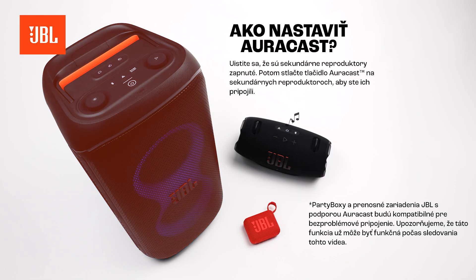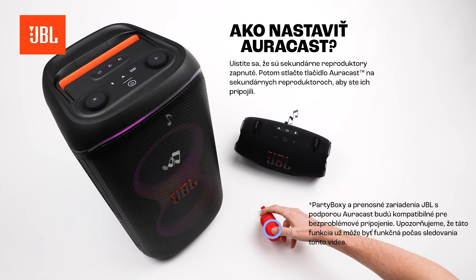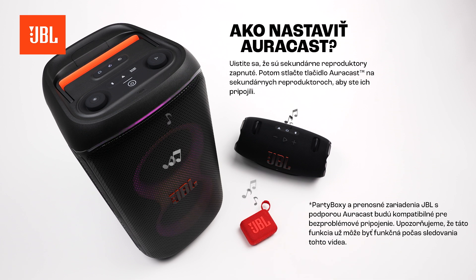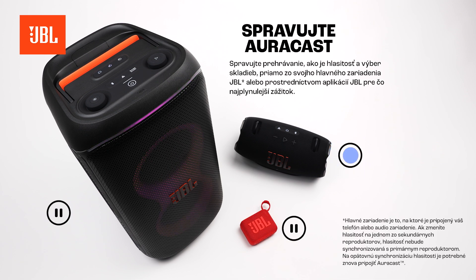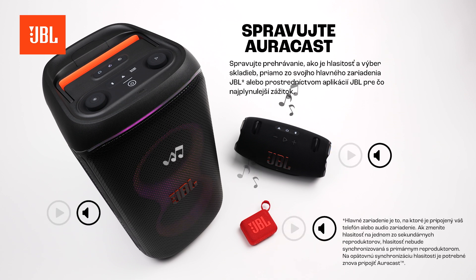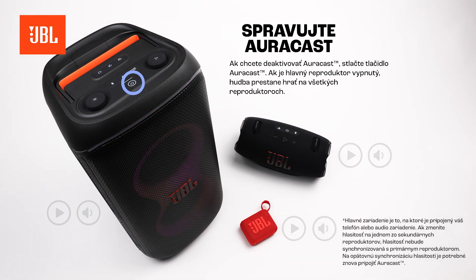Next, make sure the secondary speakers are turned on. Then, press the AuraCast button on the secondary speakers to connect. Manage playback, like volume and track selection, directly from your main JBL device or through the JBL apps for the most seamless experience. To deactivate AuraCast, press the AuraCast button. If the main speaker is switched off, the music will stop playing on all speakers.